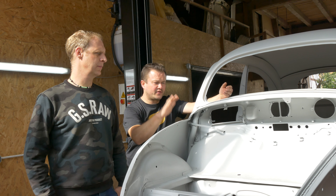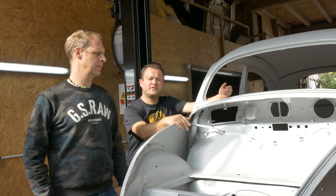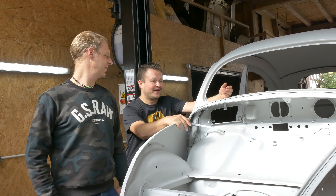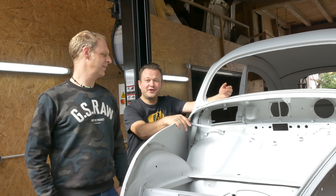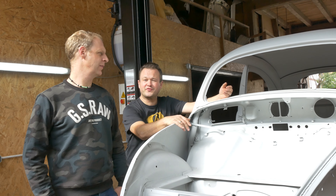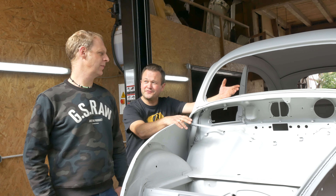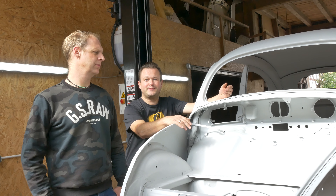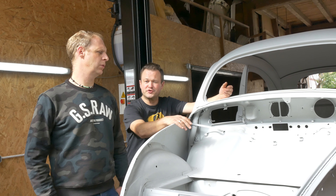Das Schöne ist, dass trotzdem sämtlicher Lack und sämtliche Spachtelmasse runtergeht. Wie das üblicherweise so ist, wenn man sowas macht, gibt es natürlich auch die eine oder andere Überraschung. Es hat so zwei, drei Stellen gegeben, die wir nicht auf dem Schirm hatten, die wir uns besser vorgestellt hatten. Aber insgesamt ist die ganze Sache trotzdem überschaubar, so wie wir uns das eigentlich gewünscht hatten.